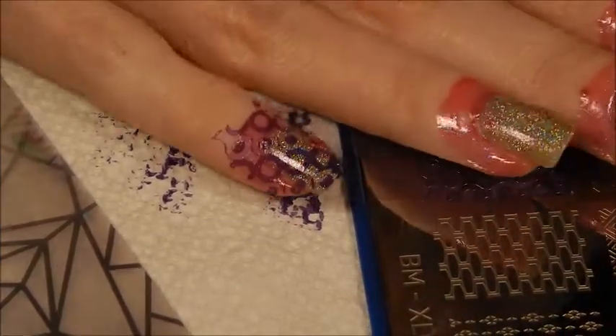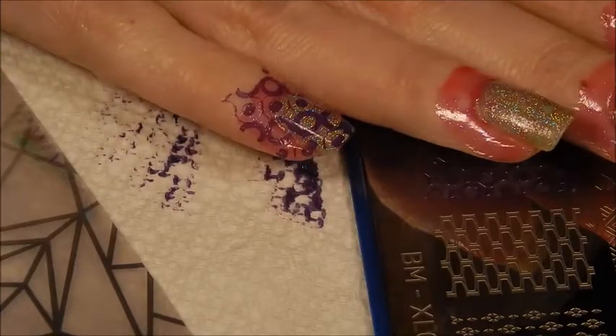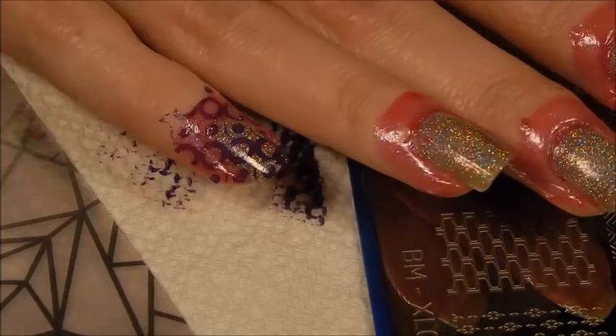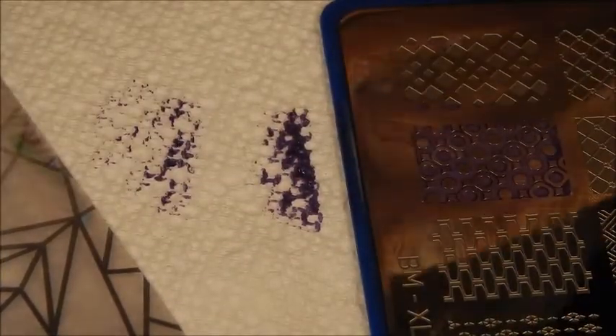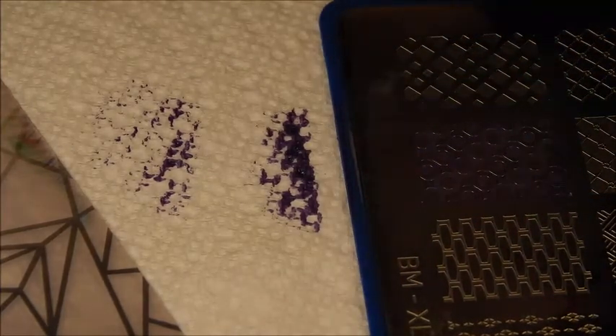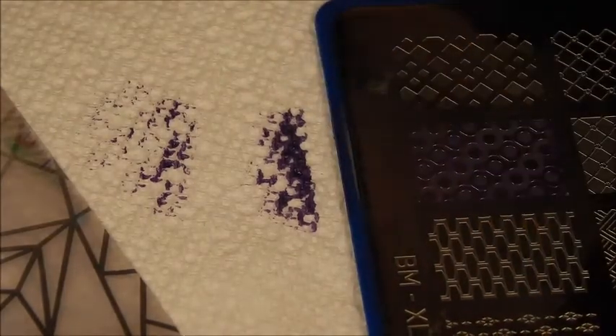Tonight might not be the best night for nail stamping. It's not terrible, but it works. We'll keep going. I'm going to clean this up really quick. Moving on to the next plate — moving on to plate XL04. Moving on with the Santorini.